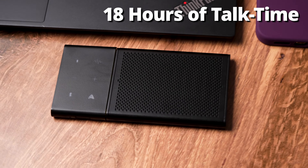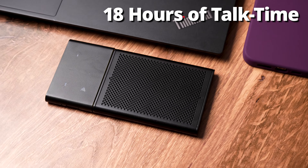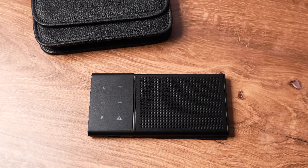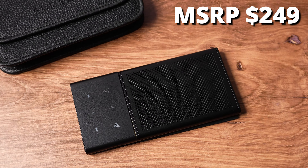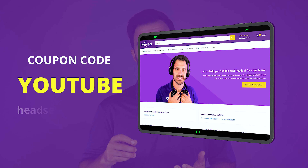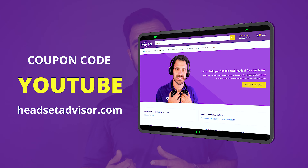The battery life on the speakerphone is up to 18 hours of talk time, so it's going to last you all day if not all week depending on how often you're on the phone. The price point is $249, but on our website you can use coupon code YouTube to save even more. The link will be in the video description below.